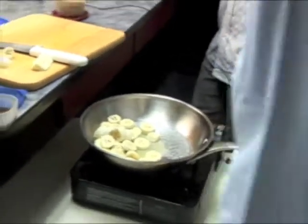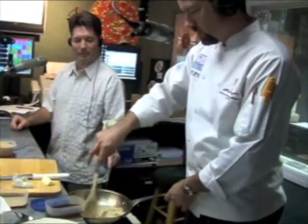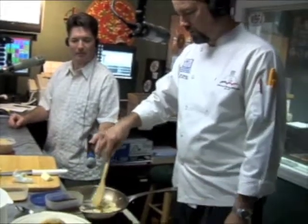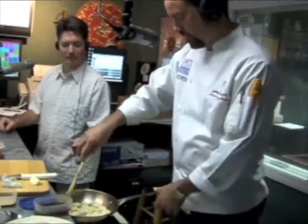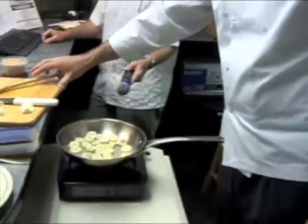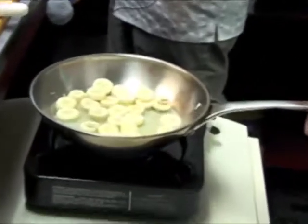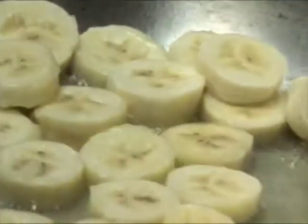What do you got going on? I got some fresh bananas going into some whole butter. That was a lot of butter. This dish is all about the butter. This is a very classical New Orleans dish, actually — very classical, very old school, and traditionally served as a dessert with ice cream.